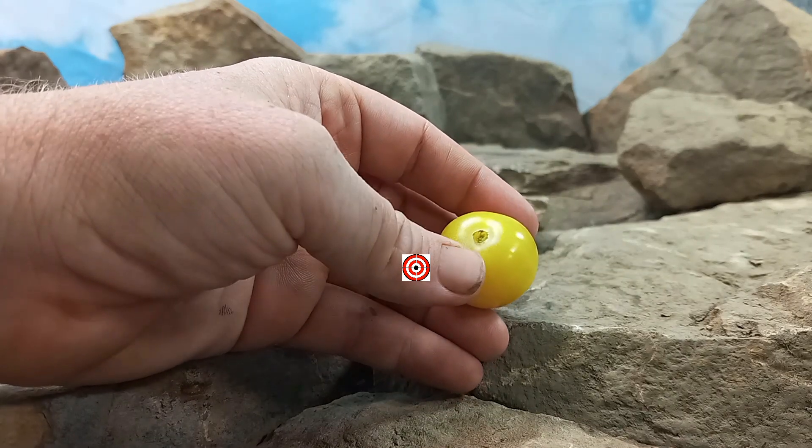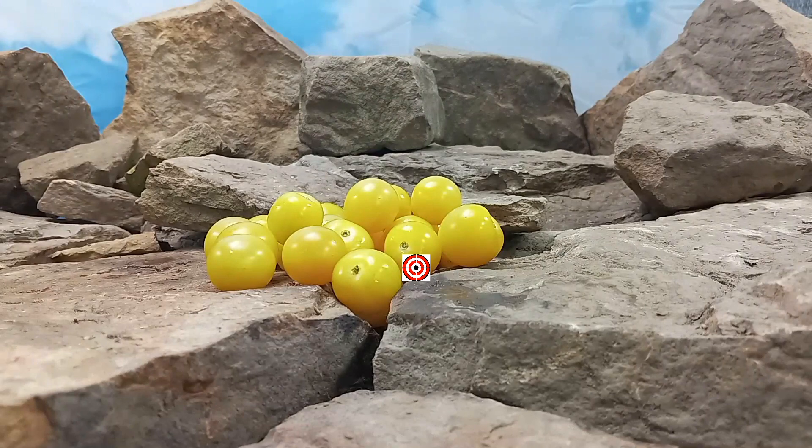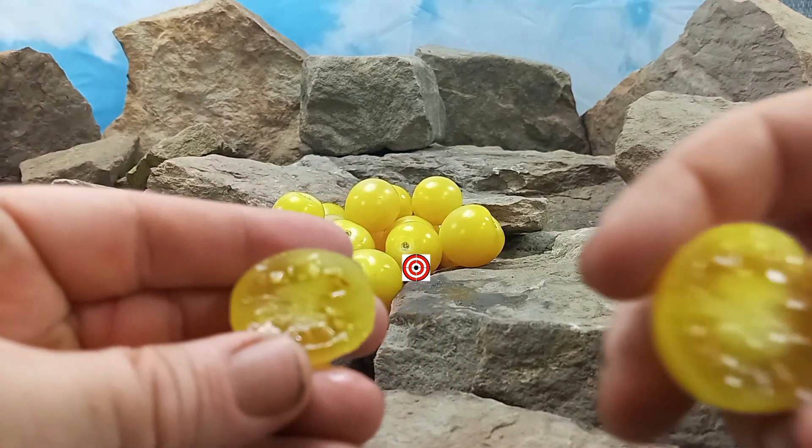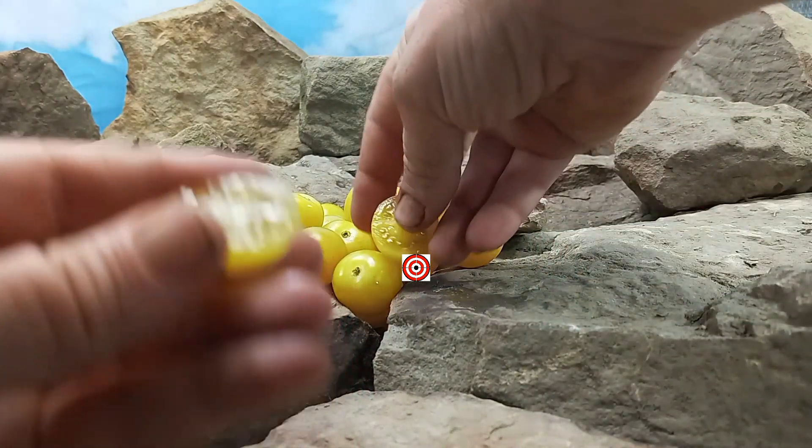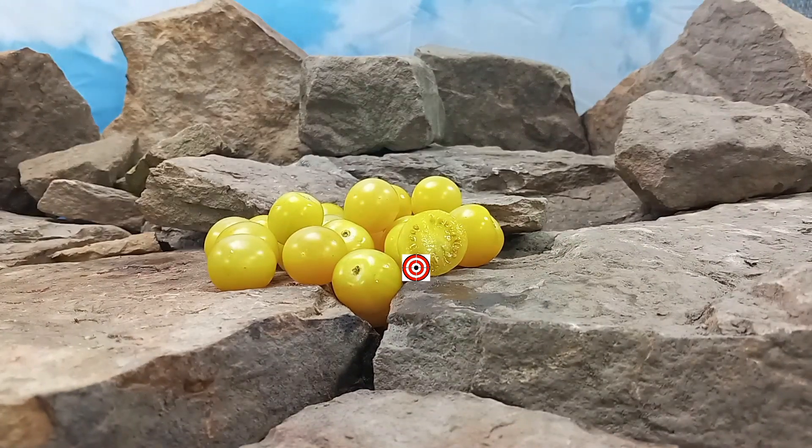Let's open it up and see what the insides look like. That's what the insides look like. Let's give it a try. Very sweet tomato. It has like a lemony flavor and a fruitiness to it. Very, very tasty tomato.